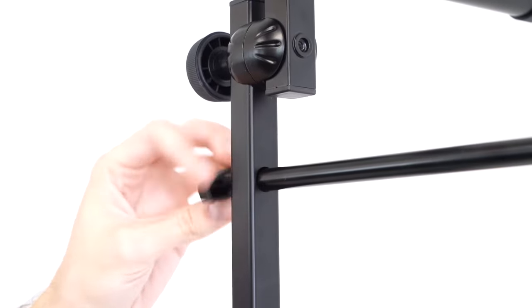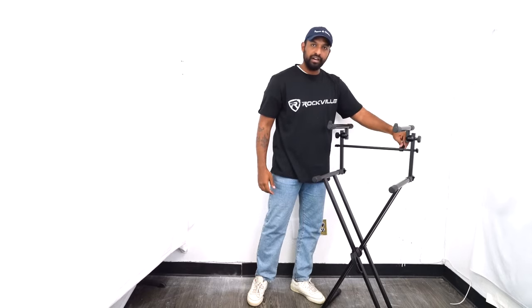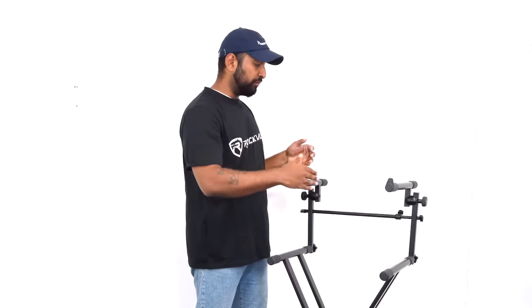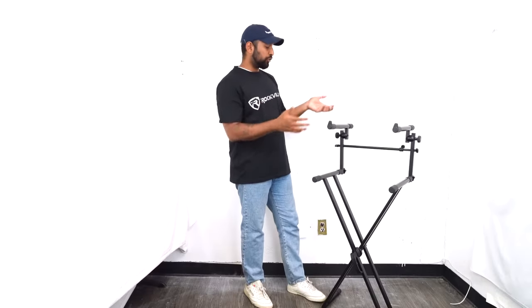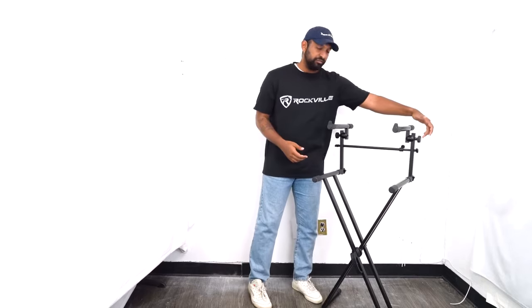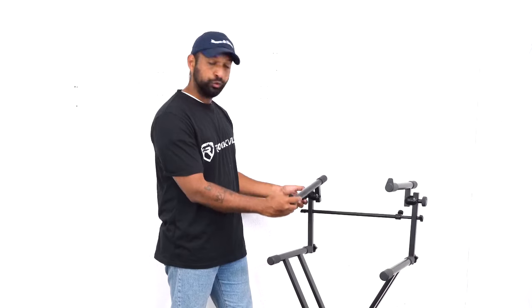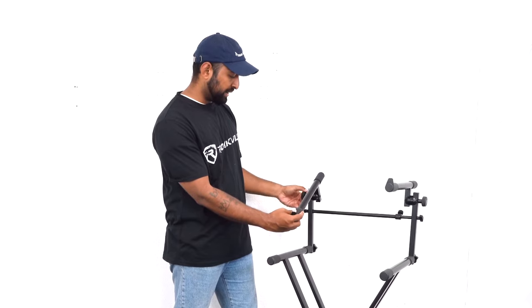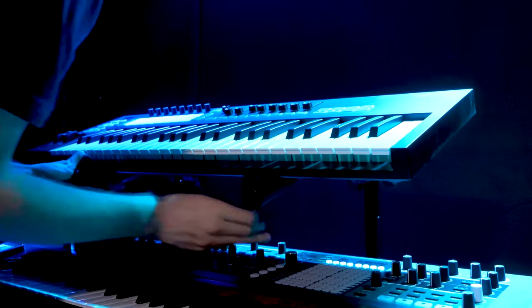Once you find a position that is comfortable for the second tier, lock this middle knob on the middle support beam into place. If you ever want to adjust the second tier — make it narrower or wider — just loosen this middle knob and stretch it out or push it in. Another cool feature is that with those Rockville knobs on the side, you can loosen them and readjust the angle to tilt the arm. If you want a more inclined position, you can do this and lock it back into place on both sides for a more aggressive tilt.